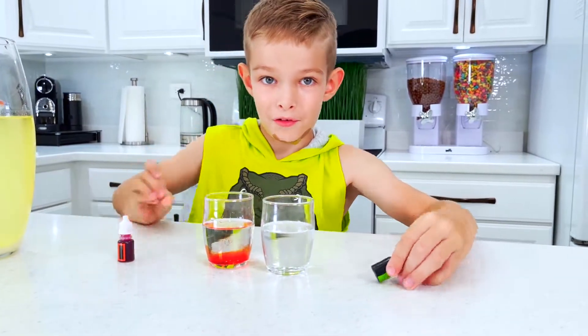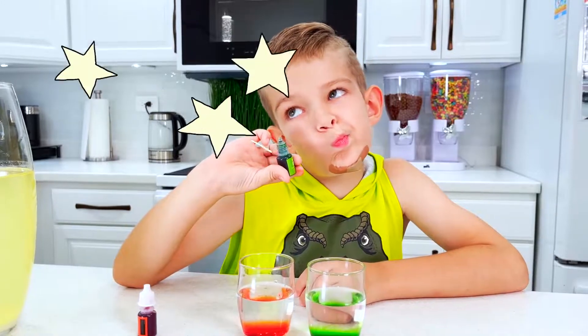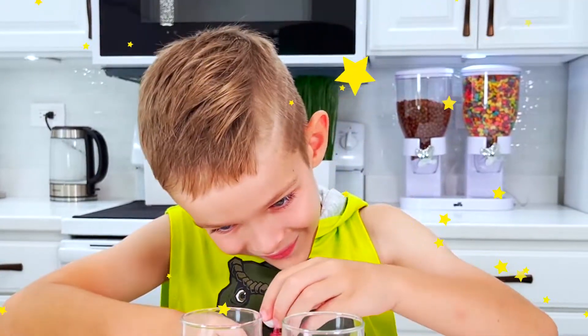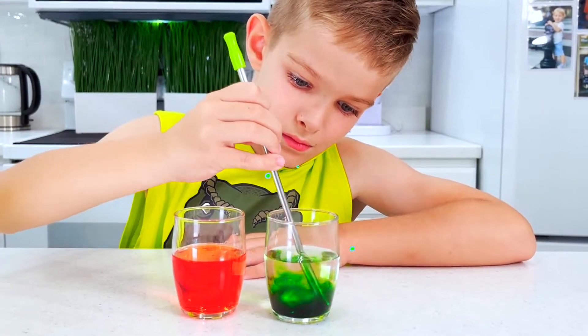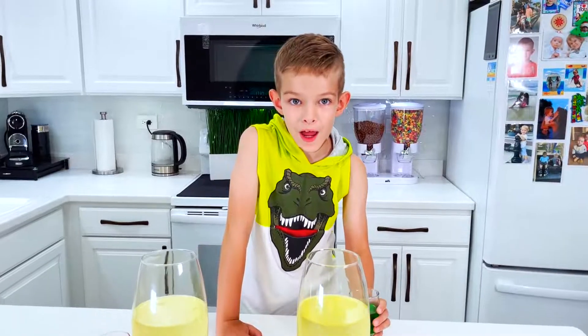Now we will add green. I'm going to add more. Orange. Wow! I'm going to mix it, guys. Wow! It's so beautiful. I'm going to add it now.